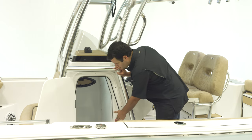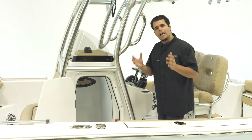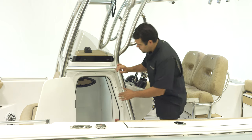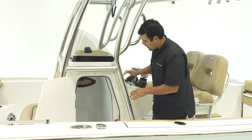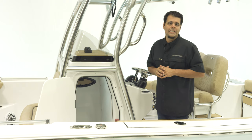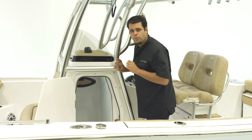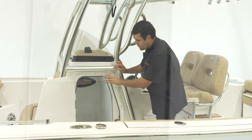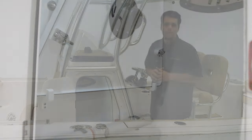The battery switch is also right here, with very easy access to turn the boat on and off. If you need to access the back of the electronics, you simply remove this vinyl and it is easy to access. In here, it can also be equipped with a porta potty — a nice feature for families. The console also has a very cool storage spot that keeps the table secured when the boat is underway.